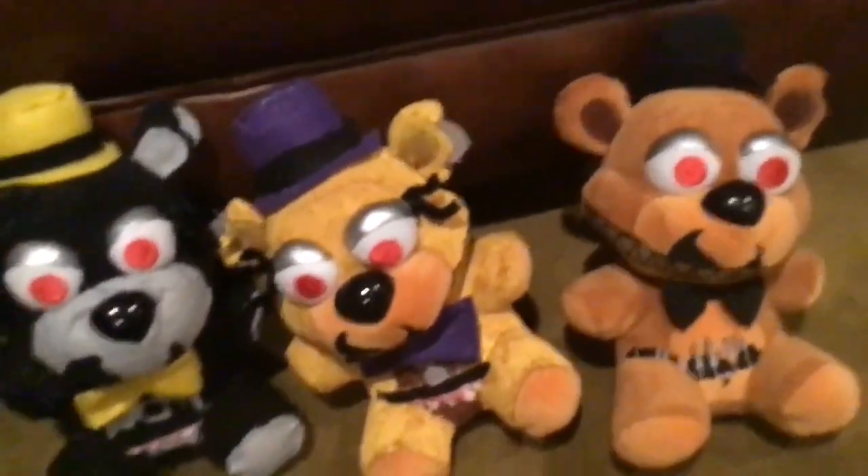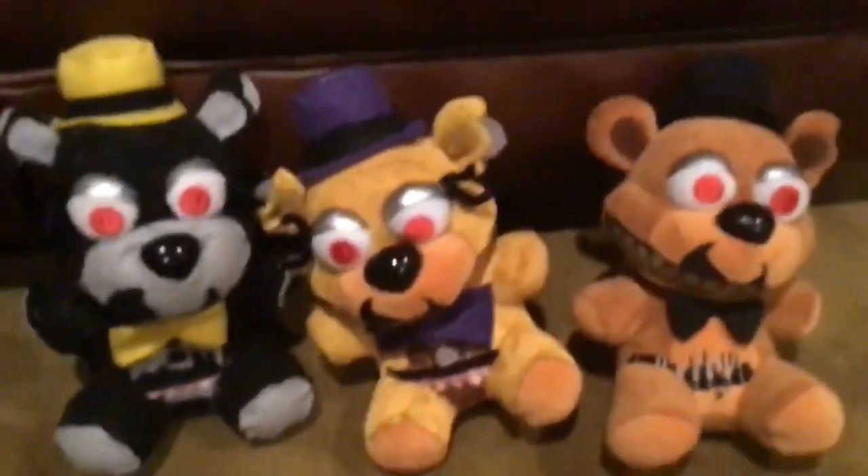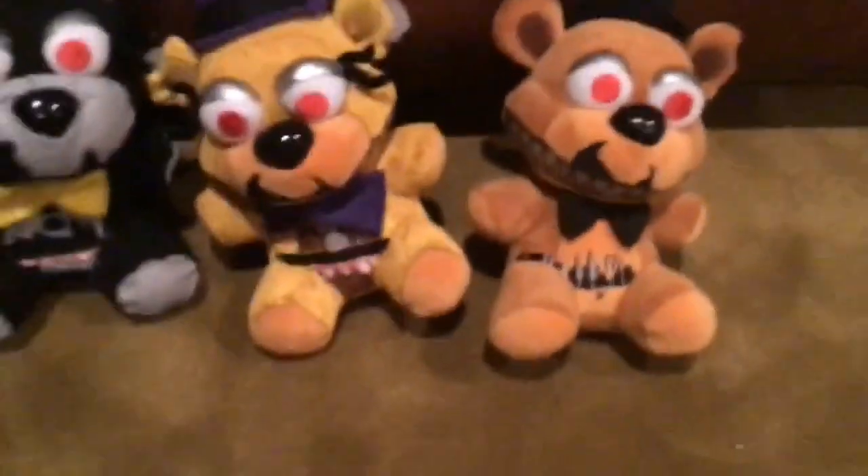Let's see — who else do I need to make? I think that's it. I just need to get Plush Trap and finish Jacko Chica and I'll be done with the entire FNAF 4 Nightmares. I think that's all the characters in FNAF 4.